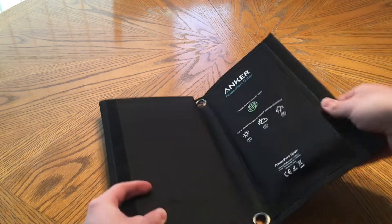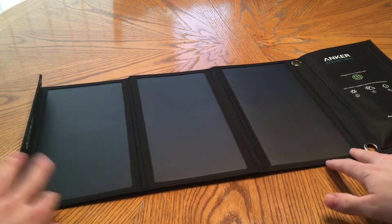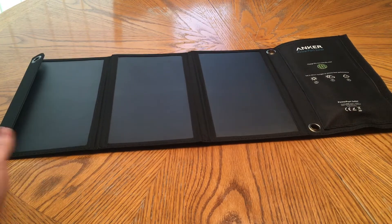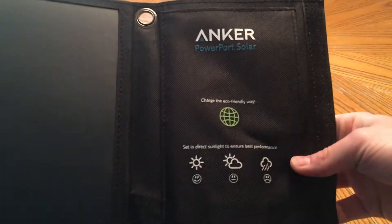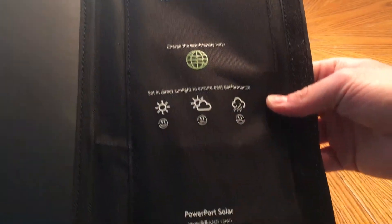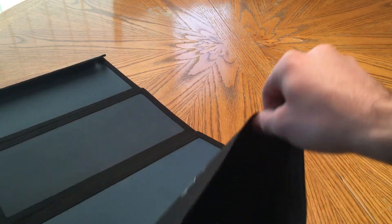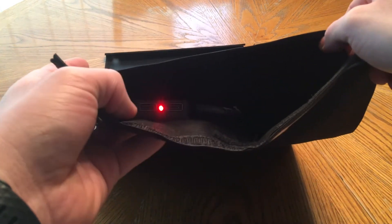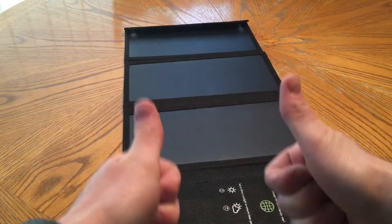Here's the actual Anker solar panel charger and it's so light to hold with such nice material. Anker, in case you guys didn't know, is one of my favorite overall technology accessory companies. I like a lot of different companies and I'm not devoted to one or another specifically. I've just been getting excited about the OmniCharge obviously because I just got it and it's such a unique, groundbreaking product. But anyways, this thing is pretty cool.